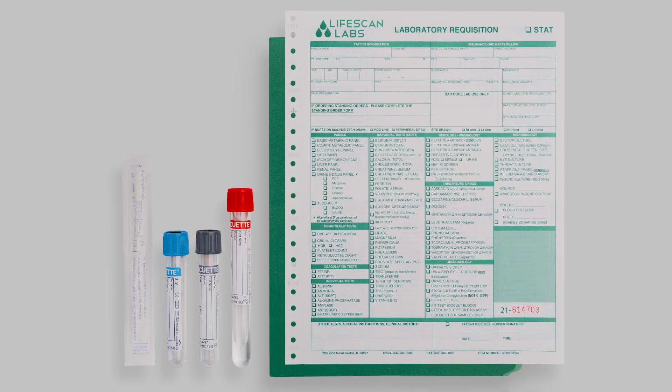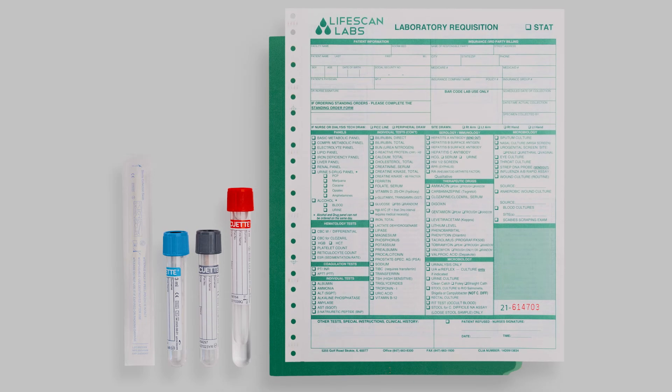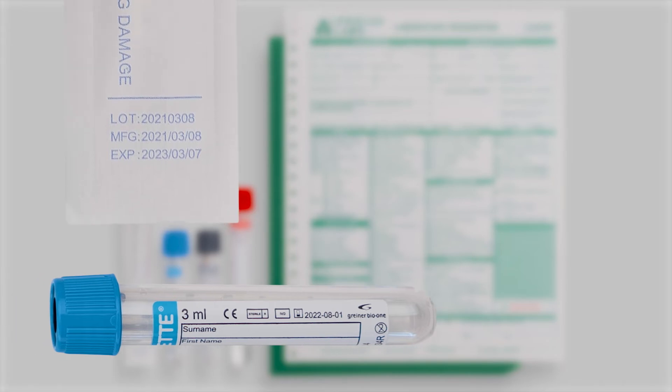Each specimen collection instrument has a clearly marked expiration date printed on it. Before beginning the specimen collection procedure, you must confirm that your specimen collection instrument has not expired. If your instrument has expired, you must discard it and collect your specimen with an unexpired instrument.